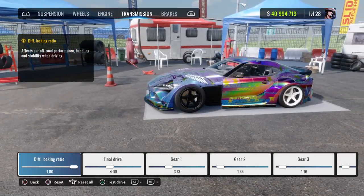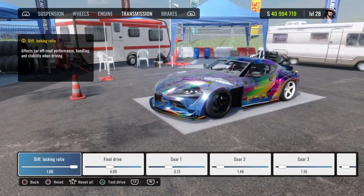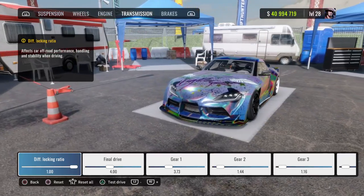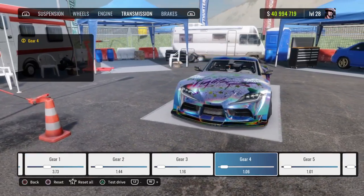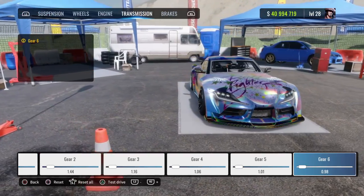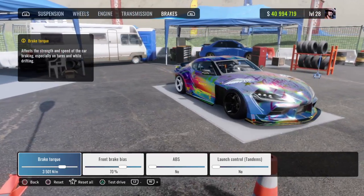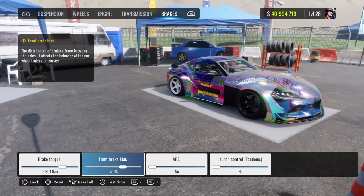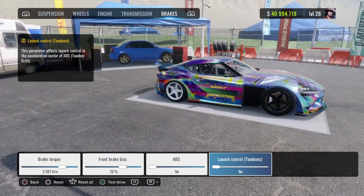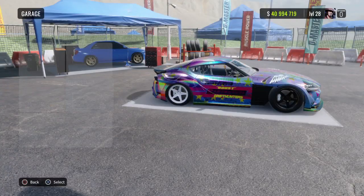Transmission diff lock ratio is going to be 1.00, final drive is going to be 4.00. Gear 1: 3.73, Gear 2: 1.44, Gear 3: 1.16, Gear 4: 1.06, Gear 5: 1.01, Gear 6: 0.98. For the brakes: brake torque is going to be 3,500, front rig bias at 70 percent, ABS no, launch control no, tandems no.